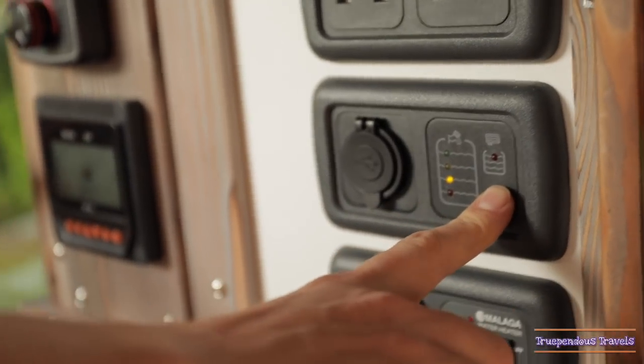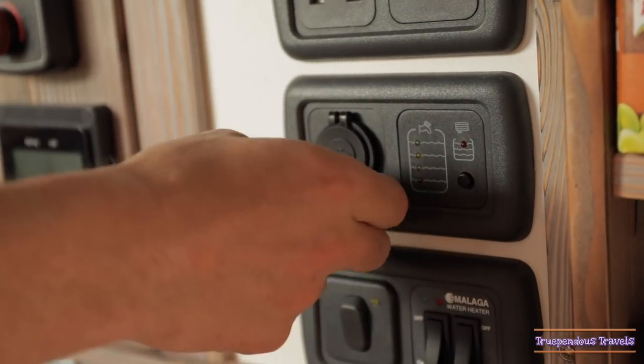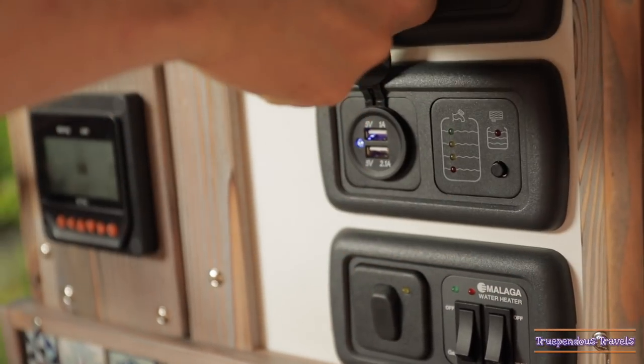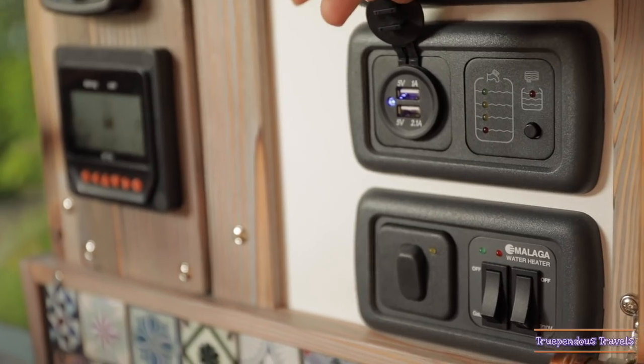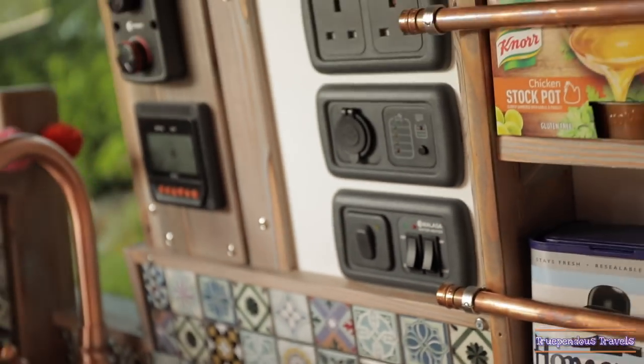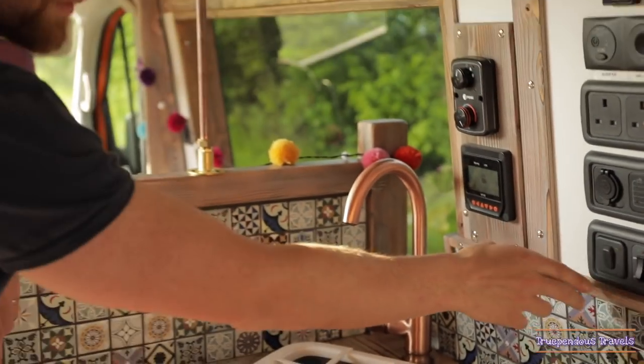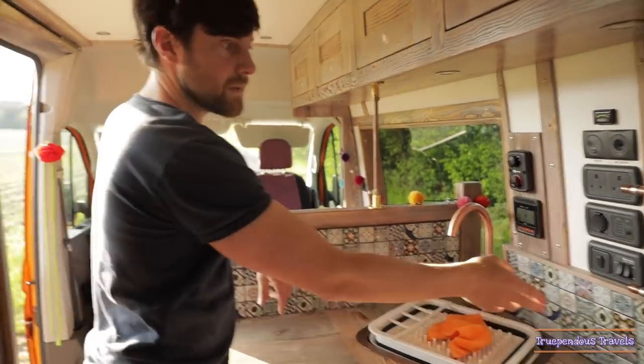Water tank and waste water tank — this just tells you how much is in either one. We've got lots of different USB sockets throughout the van: there's one in the front, one in the middle and one in the sleeping area.